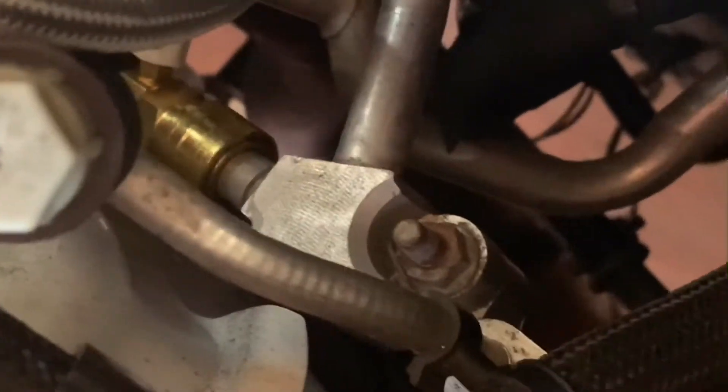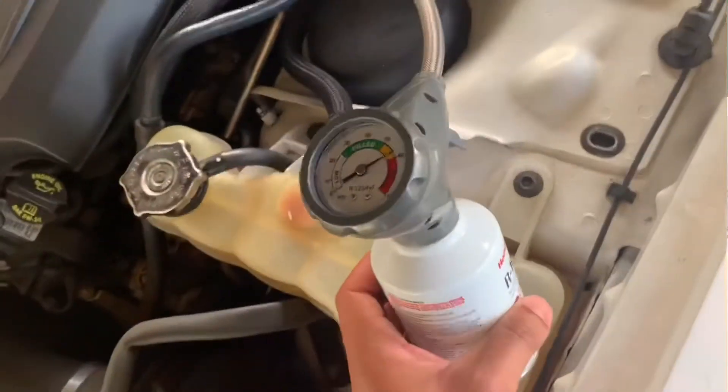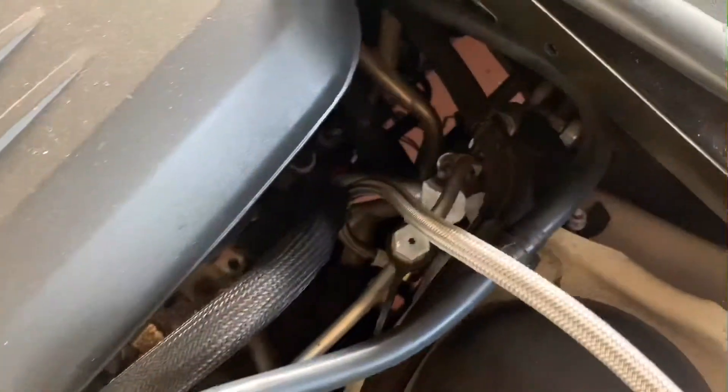Gotta move around. Lock it in. Once we got it locked in, so we're going to connect this to the can, and the other part is connected down here to the big part I was talking about earlier. It's pretty tricky but I want you to get it. So there we have it all connected.